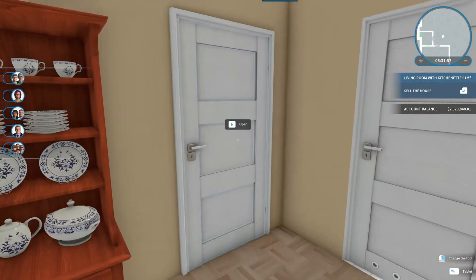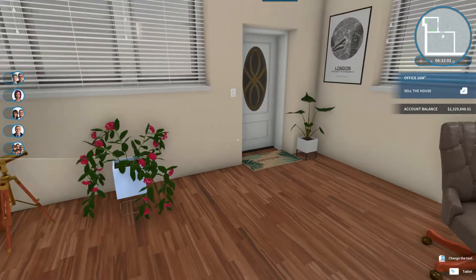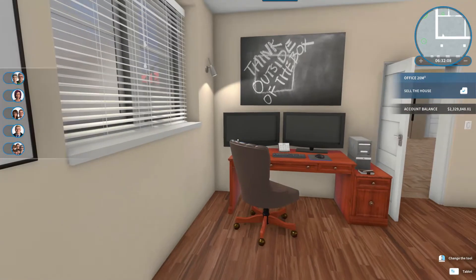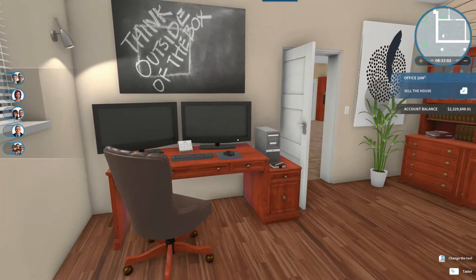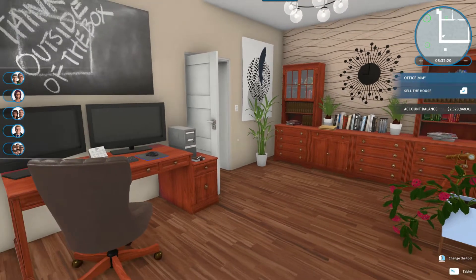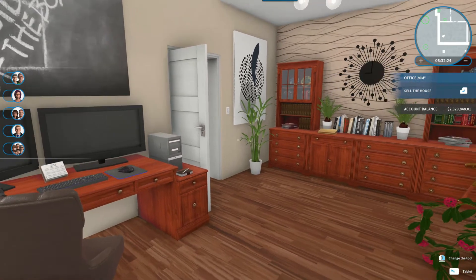Here to our left is our office. This also goes outside, so you could come in from outside if you were meeting with customers or needed someone to come into your office from outside. Dual monitors, computer — everything. Cool, right?